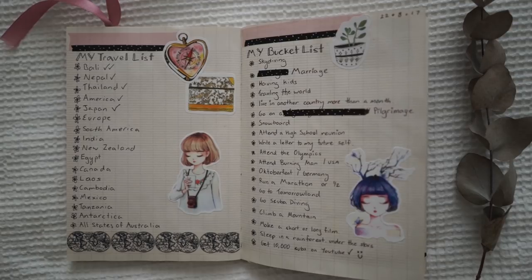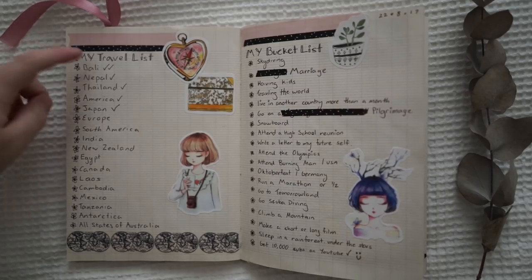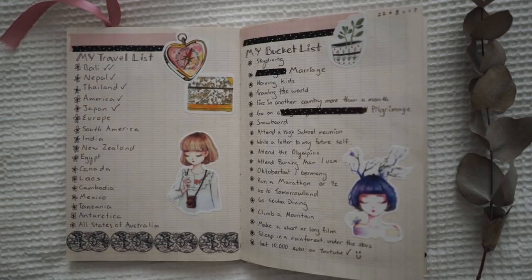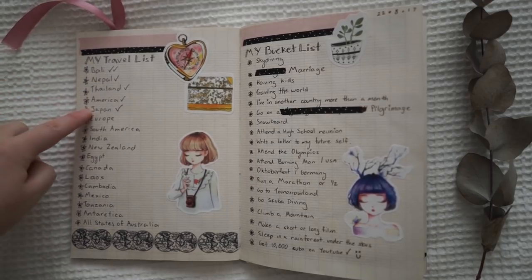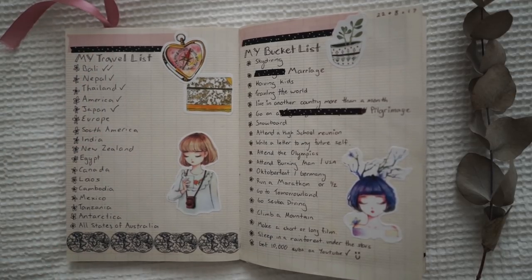This one here is actually my travel and bucket list. Really interestingly, when I made this book I didn't write it in the order that I wanted to travel in, but it seems like I have literally been ticking off the places one by one in order. I actually went to Bali first, then Nepal, then Thailand, then America, and then Japan. So maybe I'll go to Europe and then South America next — it might actually follow the pattern of how I wrote it down, but it just happened to be a coincidence.